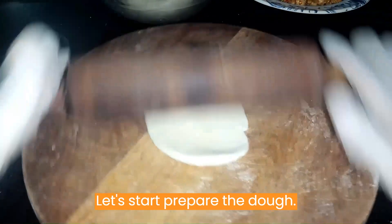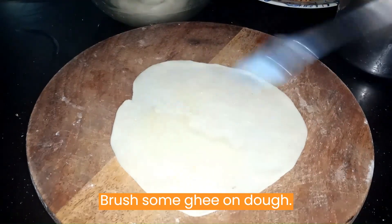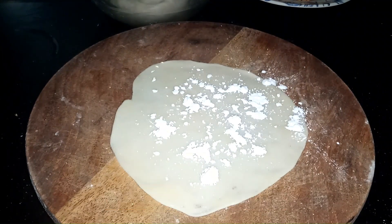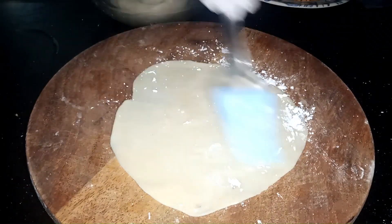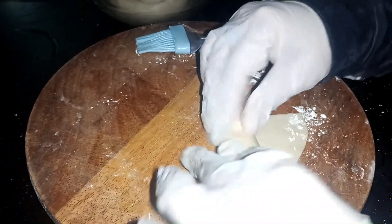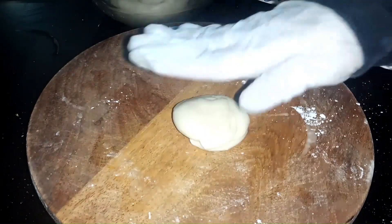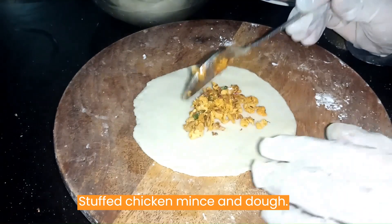Let's start preparing the dough. Brush some ghee on the dough and powder some flour on top. Stuff with the chicken mince and seal the dough.